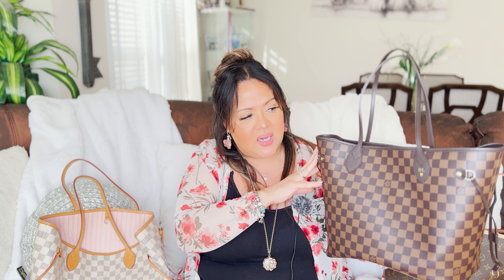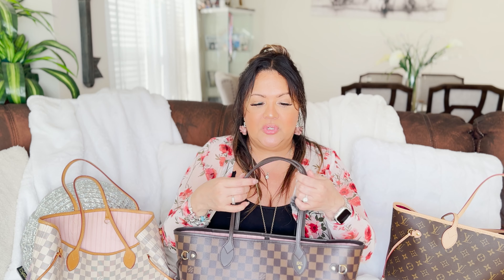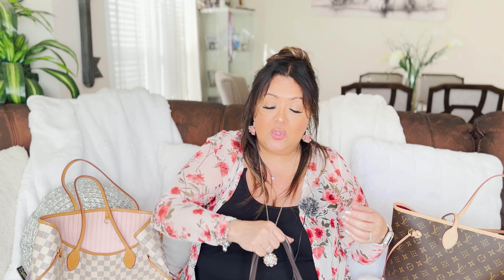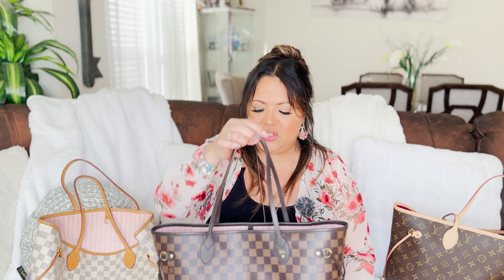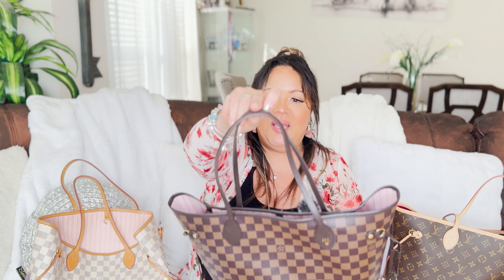This Vachetta is more on the stiff side. At the beginning when I first got her, she was super stiff, and she still kind of is. The straps have become a little softer, but it never hurt my shoulders. Although I pack them a lot, when they're packed heavier I tend to grab her as a top handle and put her by my legs, so I don't put it on my shoulder when it's super heavy. So this is the beautiful Damier Ebene with the pink ballerine interior.